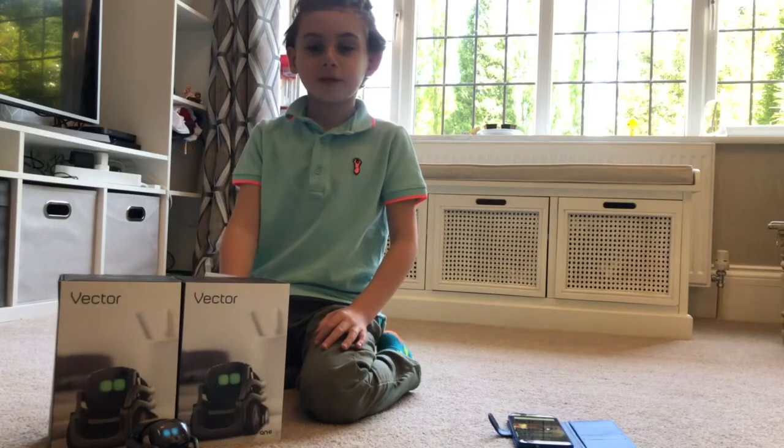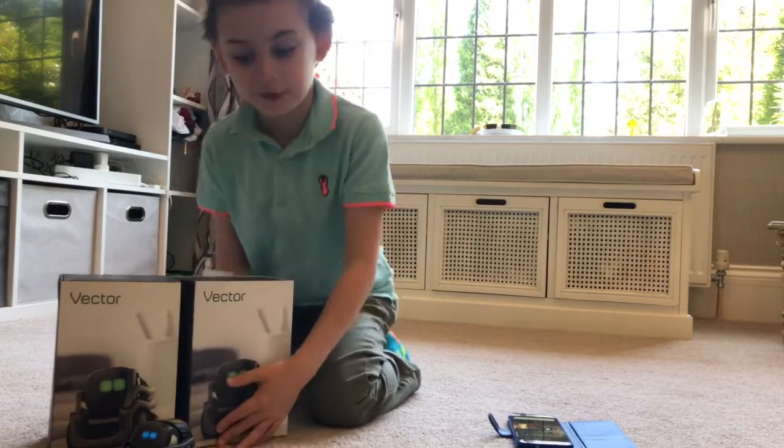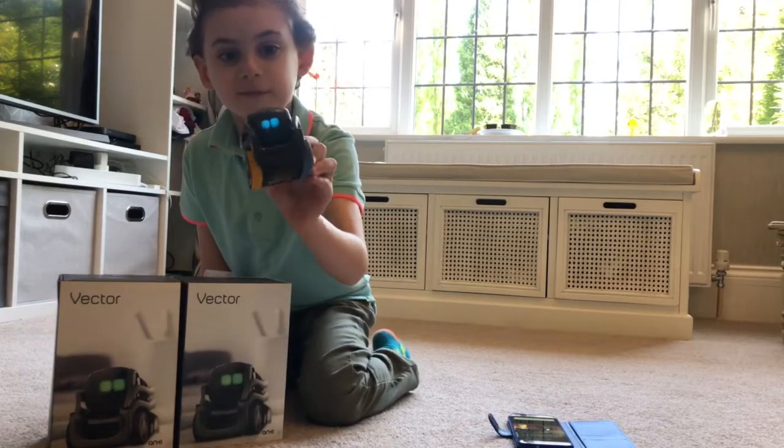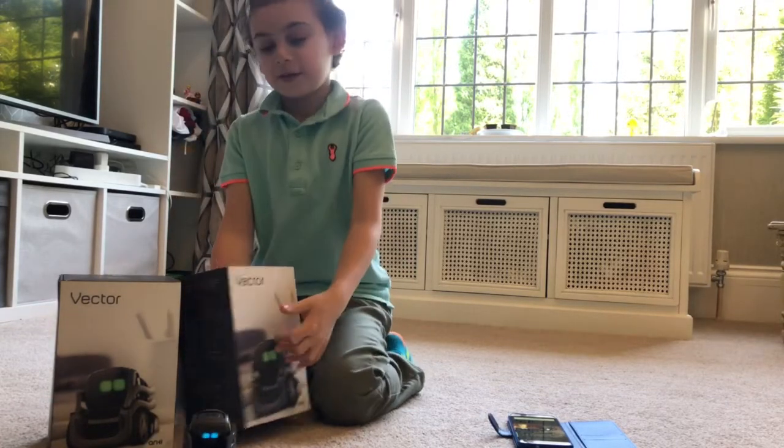Hi! Today I'm going to be unboxing my new Vector. This is my old Vector. Let's unbox him.